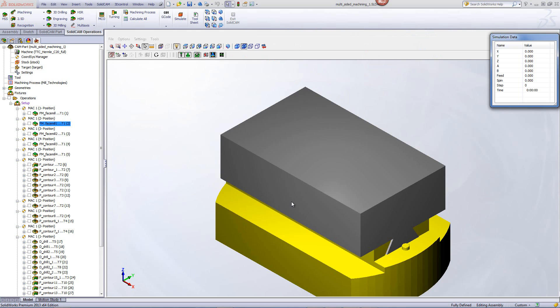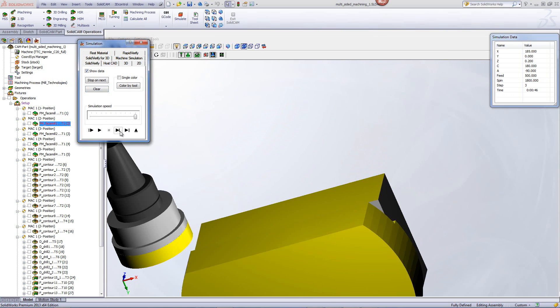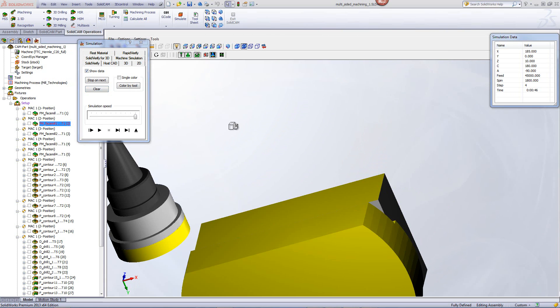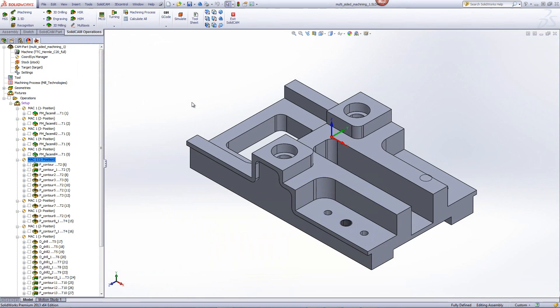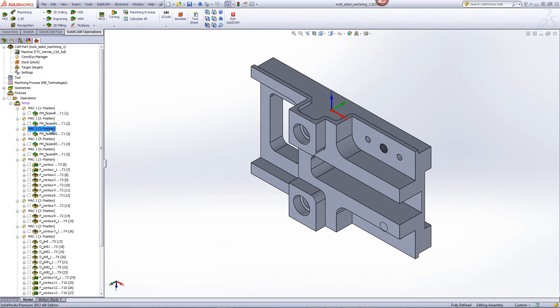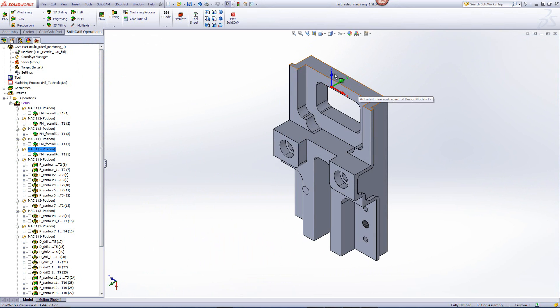Taking a quick look at the simulation, you'll see the tool will come down, this time on the side, and in one pass clear off that surface, as shown over here. We'll continue doing the face mill operations on the other sides as well, such as this position over here, this position over here, as well as this position over here — all of them using the exact same technology that we did in position two.